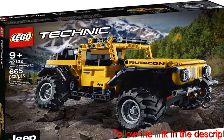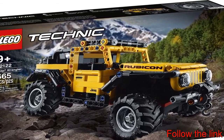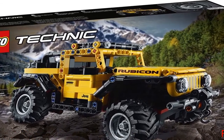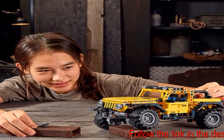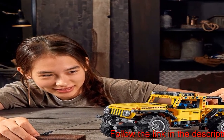This Jeep Wrangler Rubicon model makes a great gift for young LEGO fans who are ready for their next challenge. It measures over 4.5 in (12 centimeters) high, 9.5 in (24 centimeters) long and 5 in (13 centimeters) wide, making this car a great size for play or display.